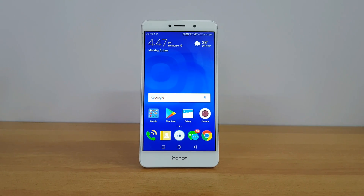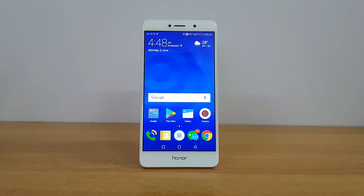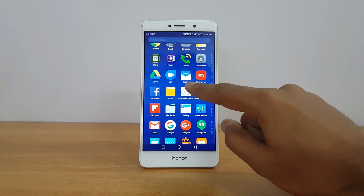In case you have not received the OTA update, remember before getting into the video: using this method is completely at your own risk. Our channel will not be responsible for any issues happening after updating the device using the steps mentioned, so you have to proceed at your own risk.